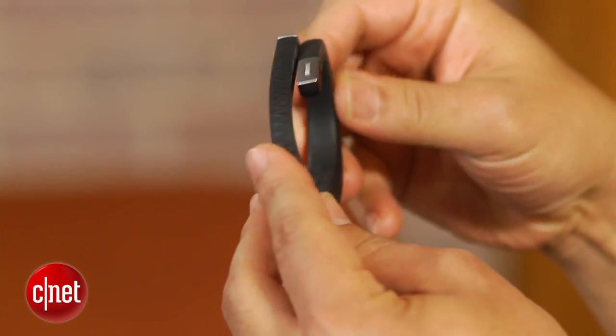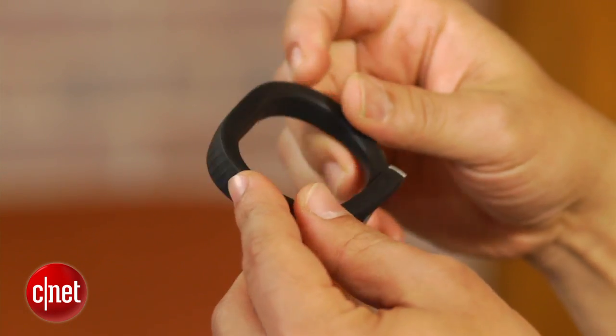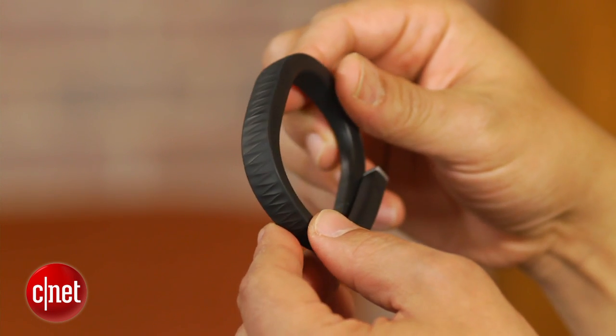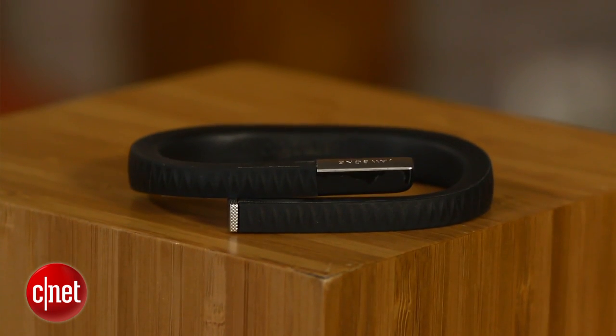The Jawbone Up, however, takes the personal activity tracker into new territory. The Up is designed to be worn 24 hours, 7 days a week, all to paint a detailed picture of your health. It then uses the data to motivate you into getting off the couch or out of that chair and move around.